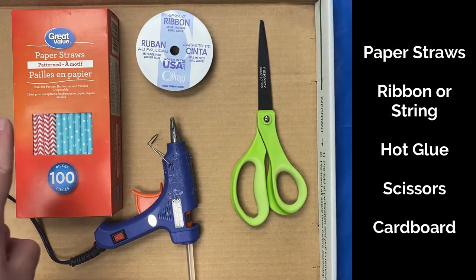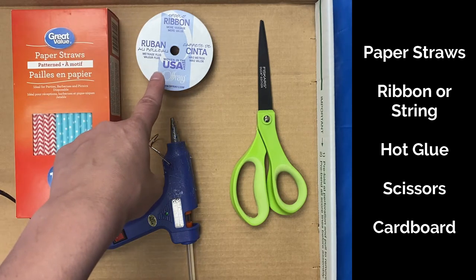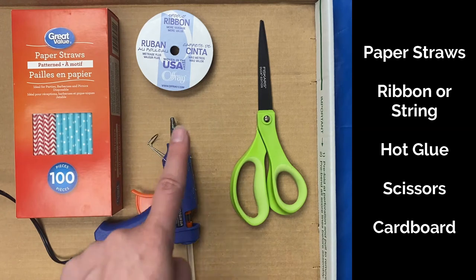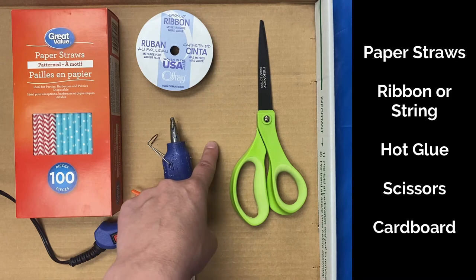You will need paper straws, ribbon or string, a hot glue gun, scissors, and a piece of cardboard.